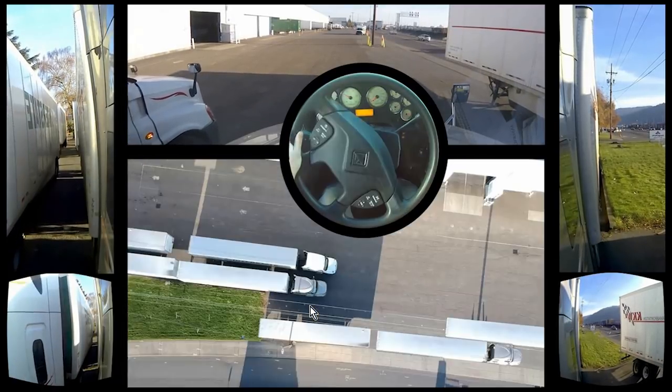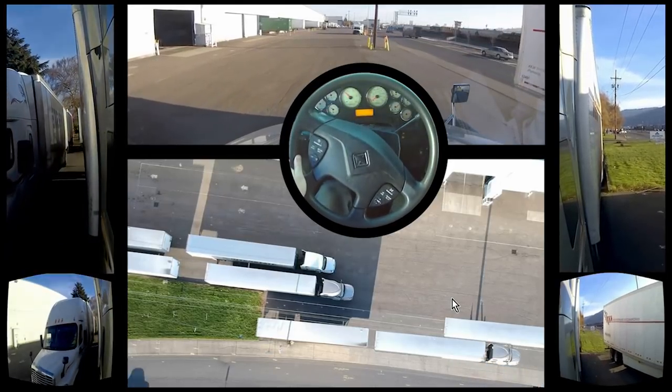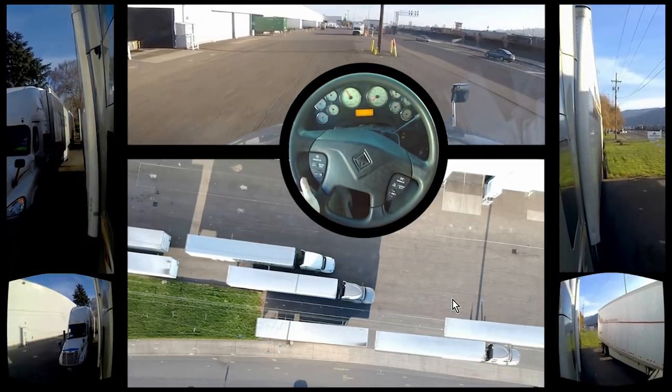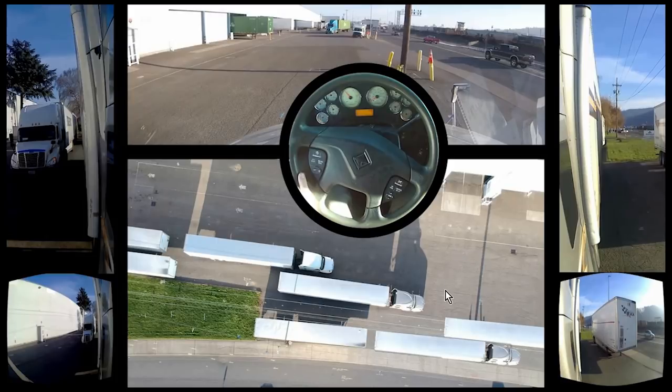Now we're going to be demonstrating a bit of a parallel park. These trailers here — this truck and this truck — they're not really there; I put them in just for the purpose of demonstrating a parallel park, so we're going to be focusing on the drone footage. We'll drive past the space and show you when we actually start turning. I do my parallel parking a little differently than everybody else — I like to eliminate as much turning as possible when in reverse and do straight backs as much as possible.